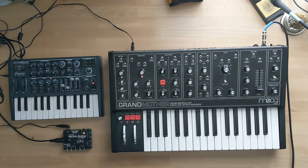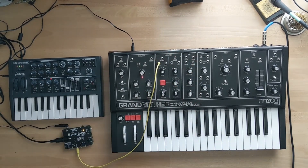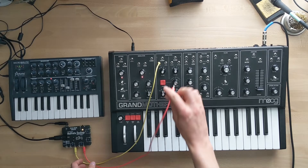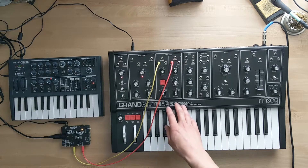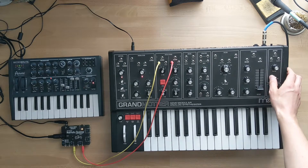Now let's hook up the MidiVoltz desktop to the Grandmother. I'm going to go V0 CV to oscillator 1 pitch in, and V1 CV to oscillator 2 pitch in. When you play, you can't hear anything because the MidiVoltz is only sending CV signals to the oscillators — it's not opening the VCA. The easiest way around this is to set it to drone mode and then you can hear the pitch changes.